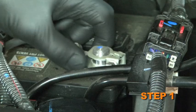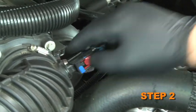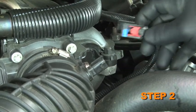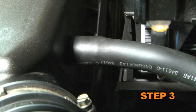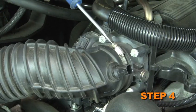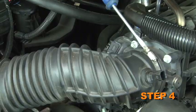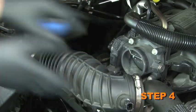Turn off the ignition and disconnect the negative battery cable. Release the locking tab on the air temperature sensor electrical connector, then disconnect the connection. Disconnect the crankcase vent hose from the stock intake tube. Loosen the hose clamp that secures the stock intake tube to the throttle body, then disconnect the intake tube from the throttle body.